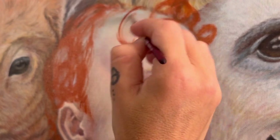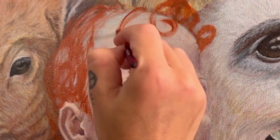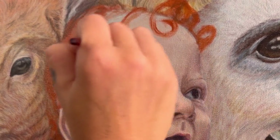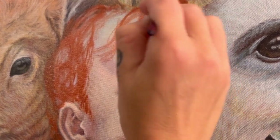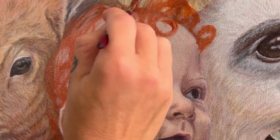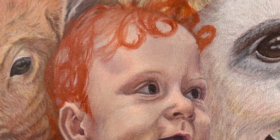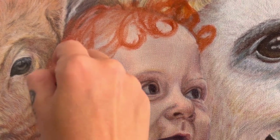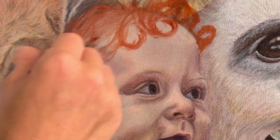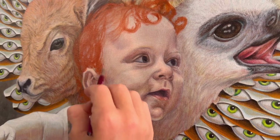I painted all of this forehead in there knowing I wasn't going to need quite a bit of it, but you never know. This lock goes this way, this goes that way, this kind of keeps going, this one goes like this, and this goes here-ish. I'm just going to fill in a little bit on the scalp and soften some of this up.